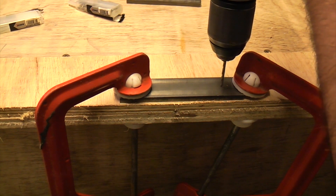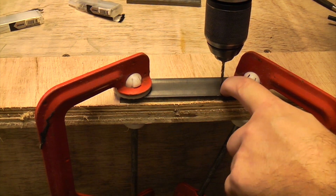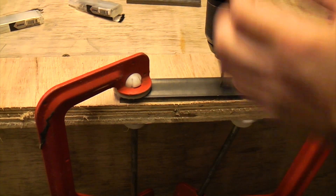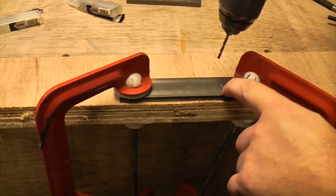We're just going to start the drill going now. As you can see it's starting to bite into that metal. That's because of the centre punch that we put there earlier. If we hadn't put the centre punch there the drill bit would tend to skid all over the place — that's why we use a centre punch.